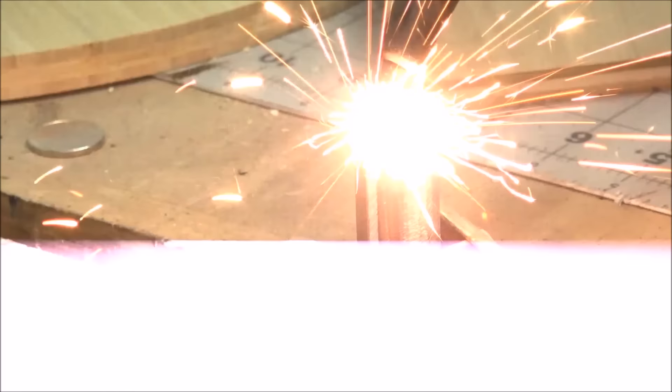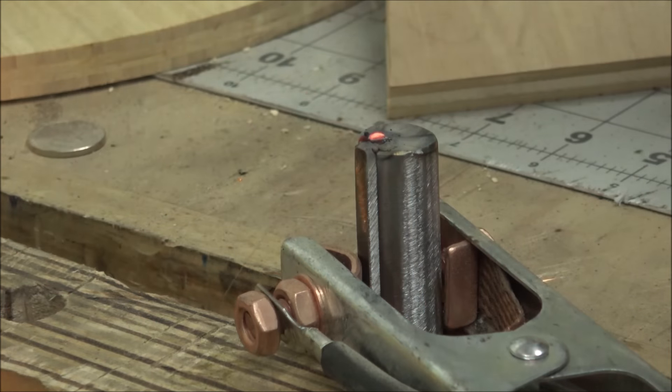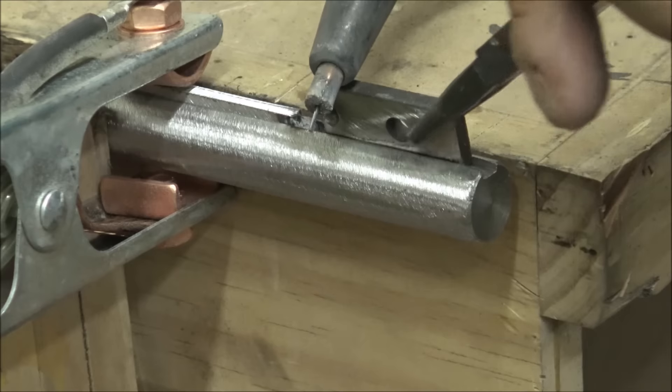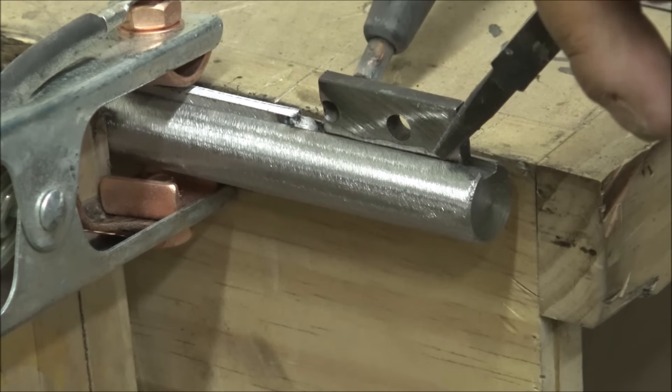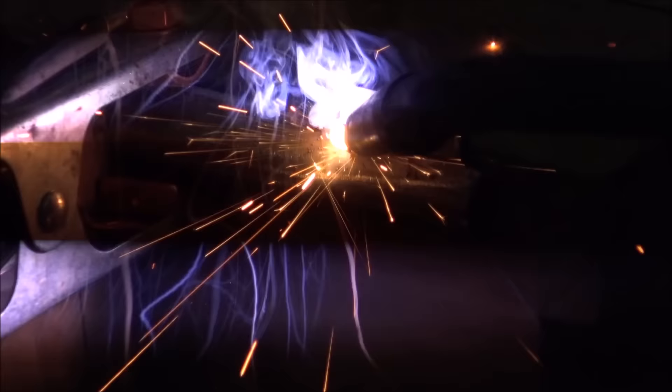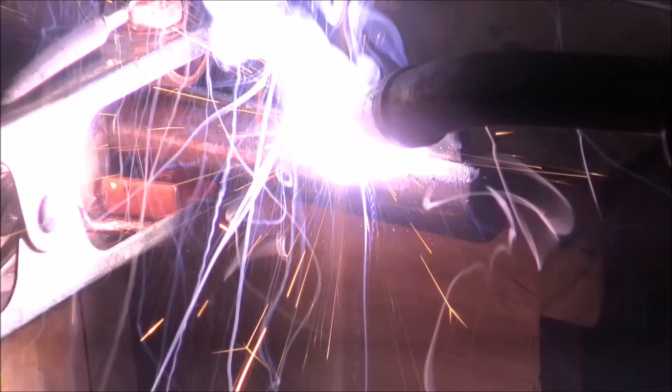The next step was to create a shaft for the reduction system itself that would turn a table on top of my workbench. I needed a key in it to make sure that the shaft doesn't spin inside of the reduction system, and I used a piece of scrap metal to create a key and tack welded it in place onto a rod that already had a 3/16th groove in it. In the same groove I welded on a larger key that'll actually turn the turntable on top of my workbench.